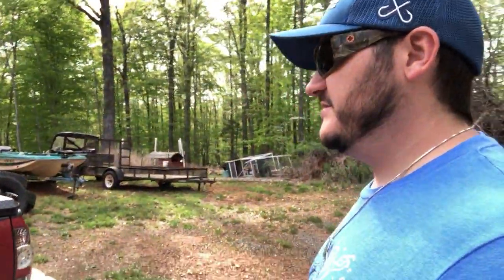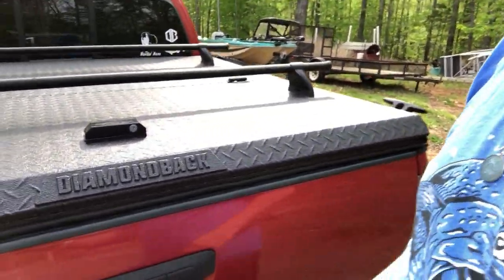Alright guys, I'm back with another video. I'm gonna try and do one every Saturday if I can, just one a week. I told you guys in the last video that I was gonna surprise you guys — it is a Diamondback bed cover. If you follow me on Instagram you probably already knew that. It was super easy to install, within about an hour — the instructions said 45 minutes but you got to prepare and get tools out, so about an hour, hour 15 minutes.